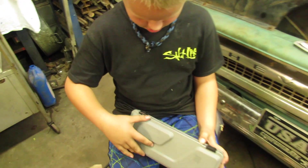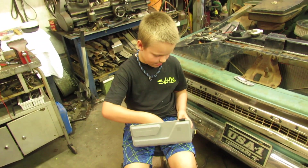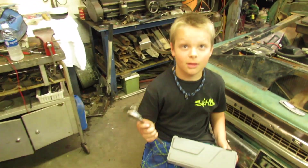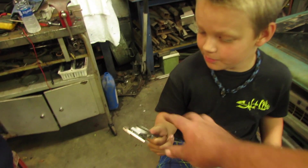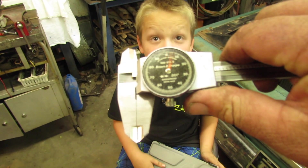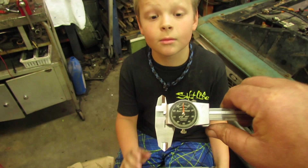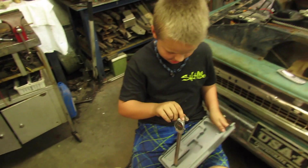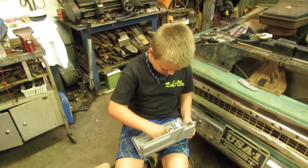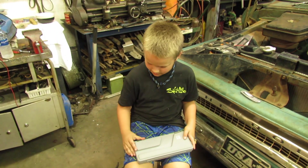Check it out — oh wow. I forget what these things are called. That is a dial caliper. A very nice caliper — a Brown and Sharp. It's a very nice one. Man, that's pretty cool, bud. You can do some fine measuring with that thing.